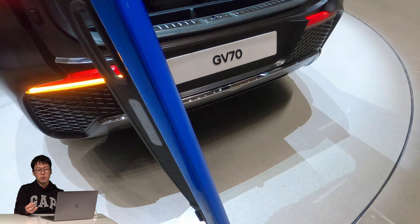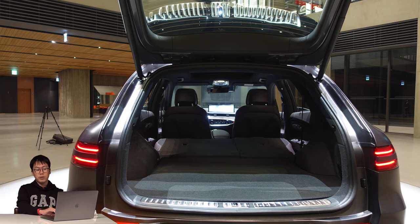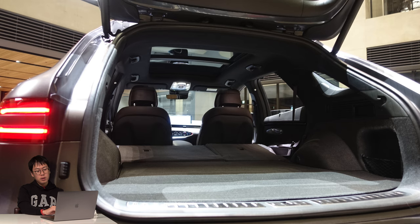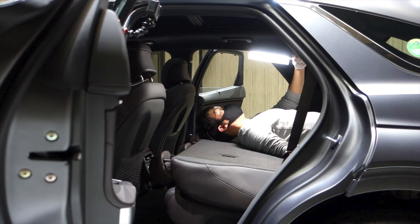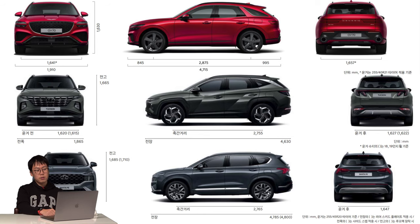The trunk finish doesn't feel as premium as other Genesis parts — it feels more like Hyundai. The second-row seat can be folded easily with a lever, and when folded, there's very generous flat space — enough to lie down. The last picture shows the GV70 next to the Tucson and Santa Fe for size comparison. I'll share more after my test drive next Wednesday. Thank you for watching — I will show you another video clip soon.